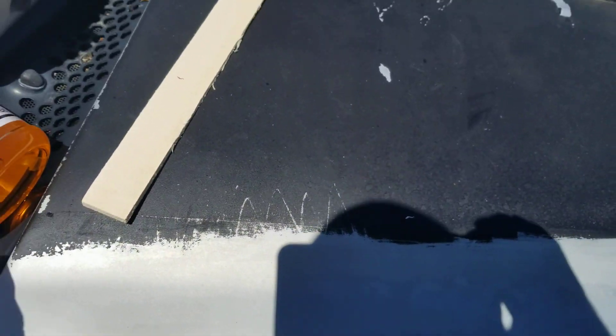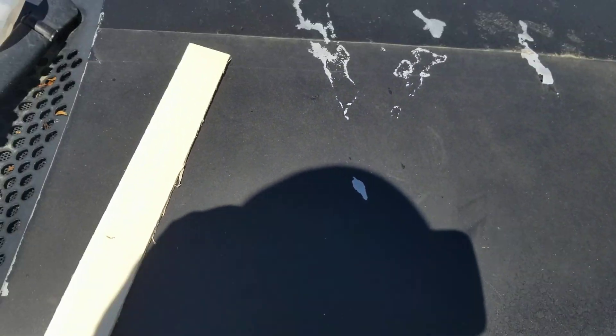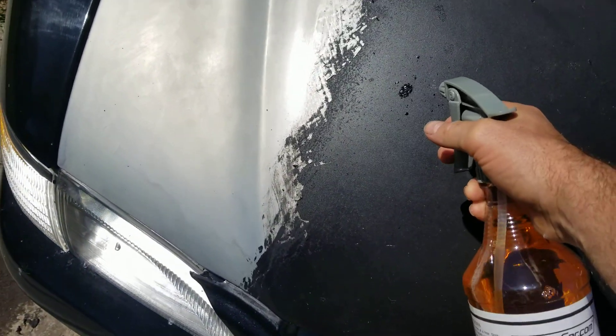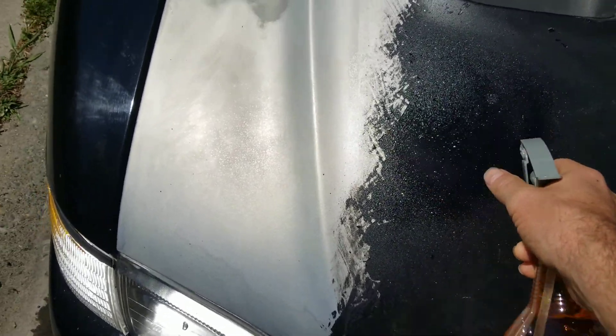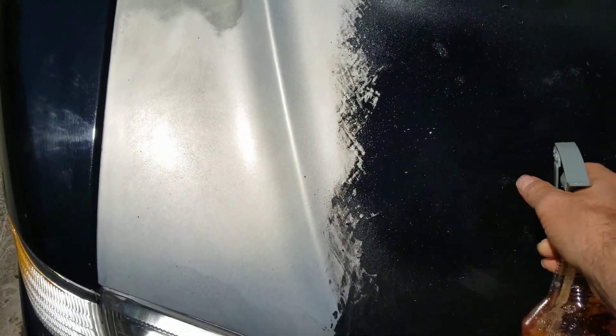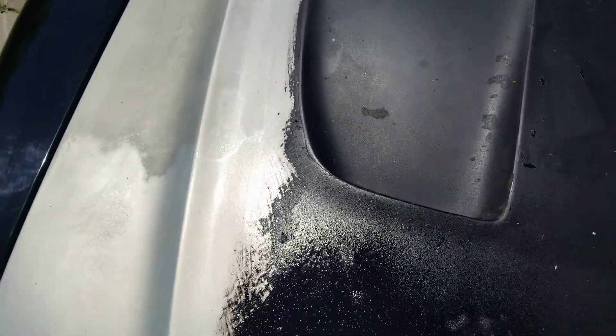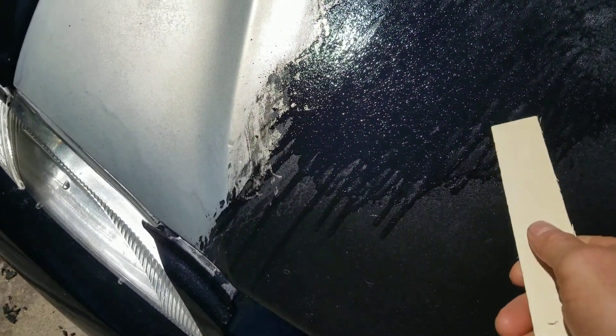Let me throw a little bit on here real quick to kind of let you guys see from a non-professional angle. This is kind of like the Joe homeowner here, just doing it on my own. I'm going to spray a little bit right here — this is what you're going to have to go through. I'm not a professional, so I just want to give you guys my angle. Because when you watch these professionals do it on YouTube, they make it look so damn easy.